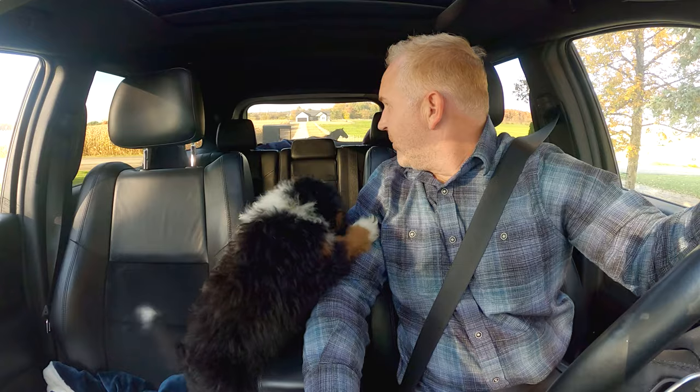Welcome explorers, happy fall! We are here in central Illinois and it is frigid right now. The temperatures are just supposed to get colder and colder, so I've got to get the water out of the Geo Pro. I need to drain the system to prevent any cracks from the pipes, water system, or fixtures, and I'm going to show you how to do that today right after this hot cup of coffee.